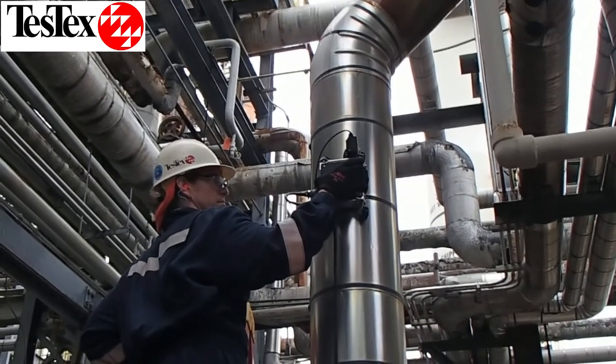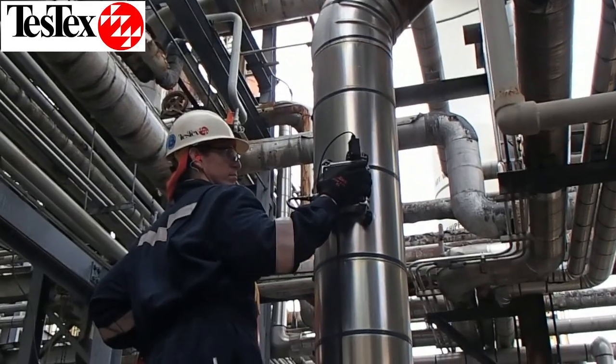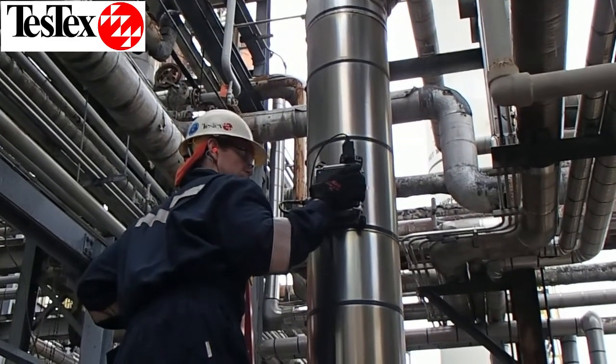Here we see a scan being performed on the outside of an insulated pipe. The system is able to scan through both jacketing and insulation.